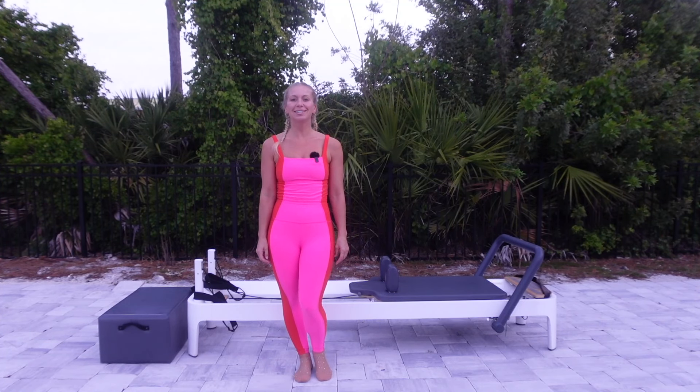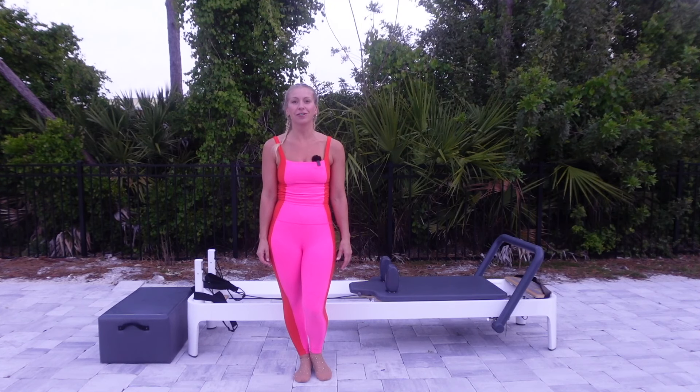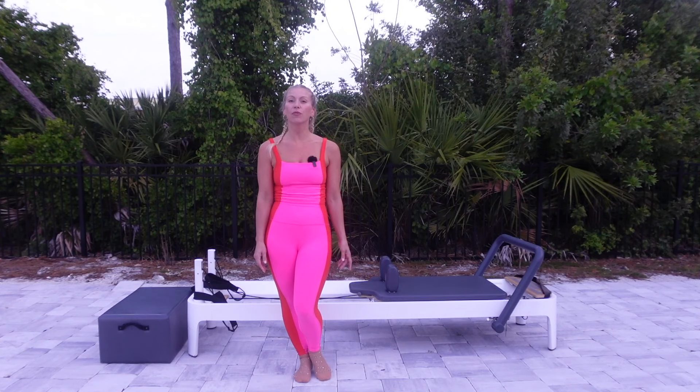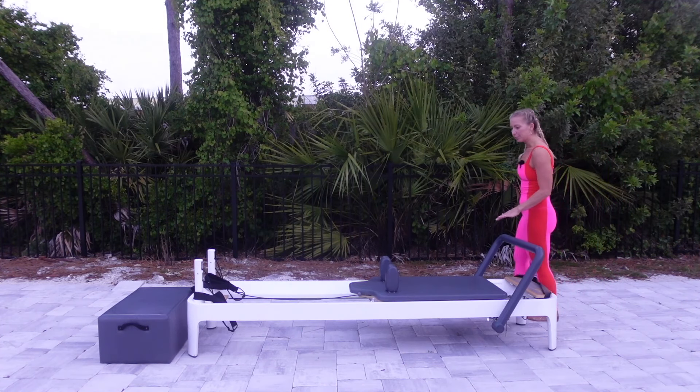Hi, welcome to today's Beginner's Reformer Flow. Whether this is your first time on a reformer, or maybe you're a pro just looking for a really good stretch and to focus on your form, welcome. We are going to start with footwork today. The point of footwork is that we work the alignment of the joints as we stretch out and warm up the legs. I'm going to start on two red and one blue spring, but you can go ahead and put on three red springs if you prefer the weight to be a little heavier. Come on over to your reformer and set up the springs.